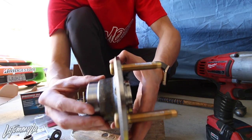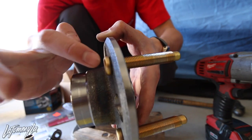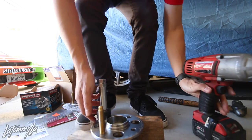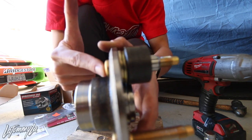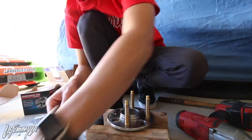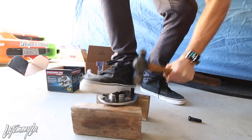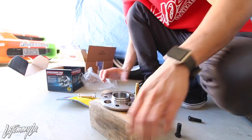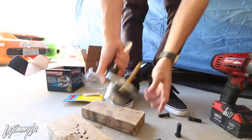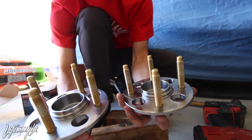Now we've got two in. You can see it's a little gapped - what you want to do is just shoot it in a little more. And I'll leave the lug nut in there. Now it's fully seated. I'm just going to do the same thing on this one.